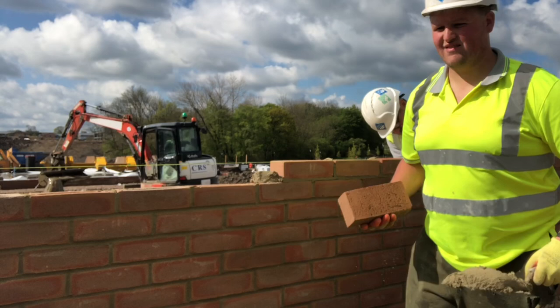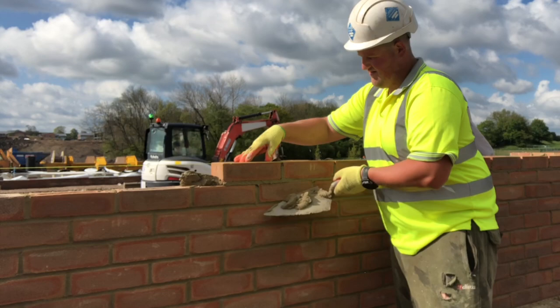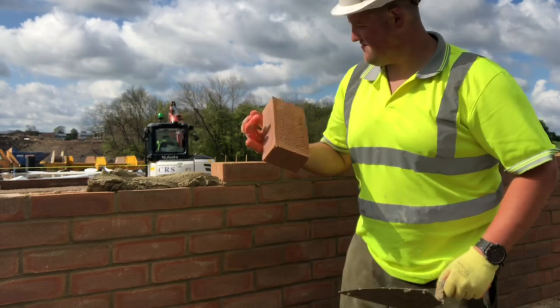I prefer to build a nice six course corner each side — especially in winter when the bricks are wet — run them all in, then the profile's on. That six course corner you make sure you get bang on, slide your aluminiums, and there's no putting trail behind it. It's bang on and it just sets a nice base up for the garage.